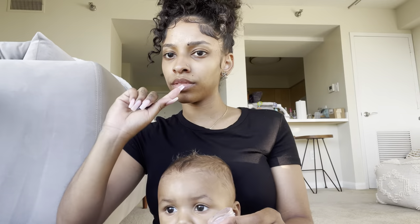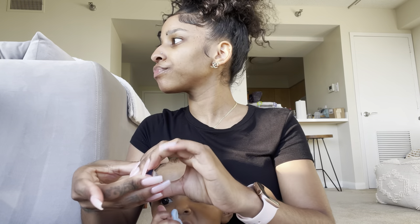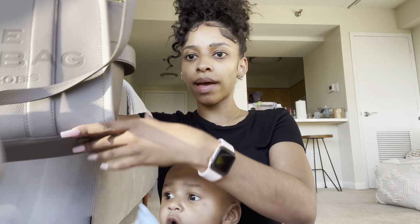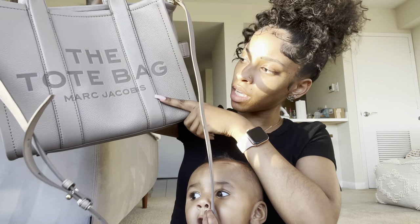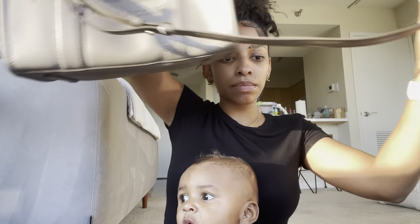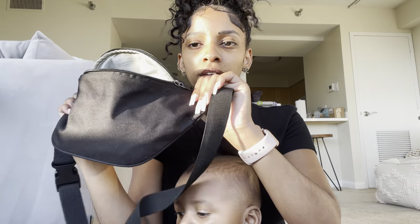All right, so this is the bag. It's empty, it's lightweight — it's perfect, I love it. So let me show you the bag from this angle. I got the small size — there are like two other sizes, the mini and the large.